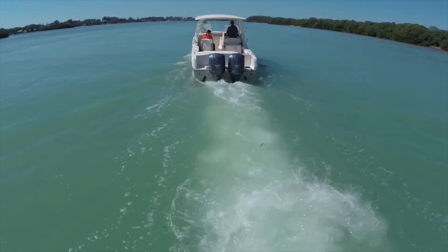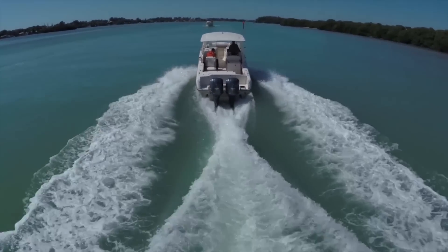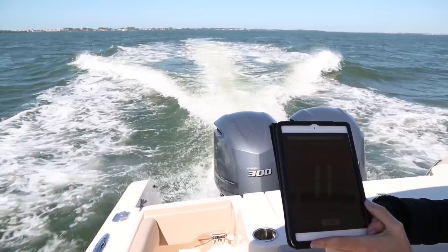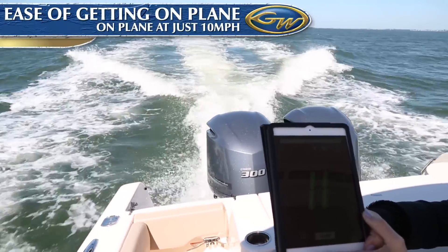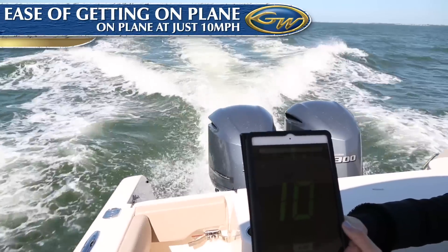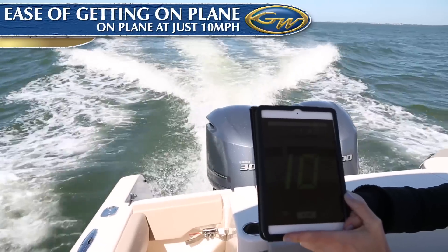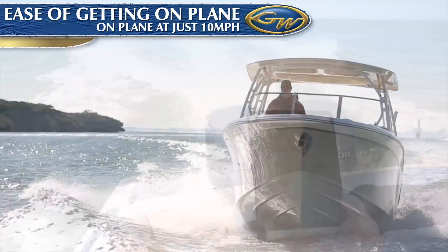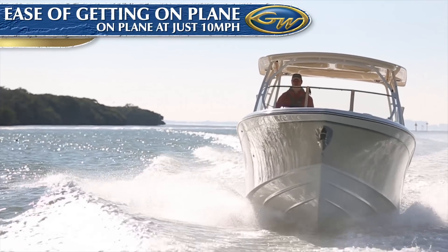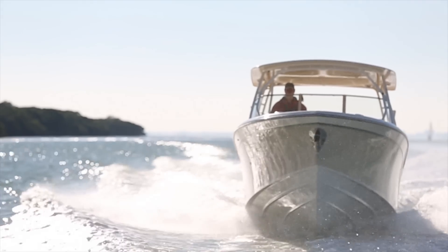The first thing you'll experience getting underway in your Grady White is just how easily it gets on plane, with the bow down and good seated visibility at the wheel — in this case running at just 10 to 11 miles an hour, which is less than 10 knots. While many of our competitors have to run at 18 or 19 knots just to get on plane, a Grady will run fully on plane at a much lower speed. That creates a huge advantage in terms of get-home speed on one engine, when operating in very rough water, or when simply wanting to enjoy the scenery passing by at a more casual pace.